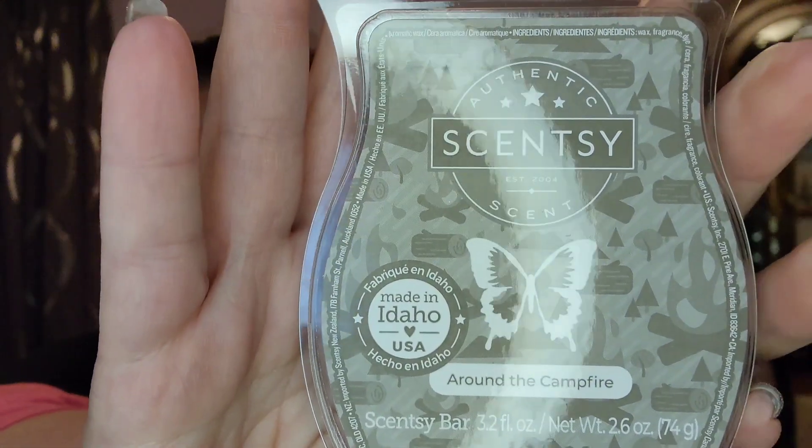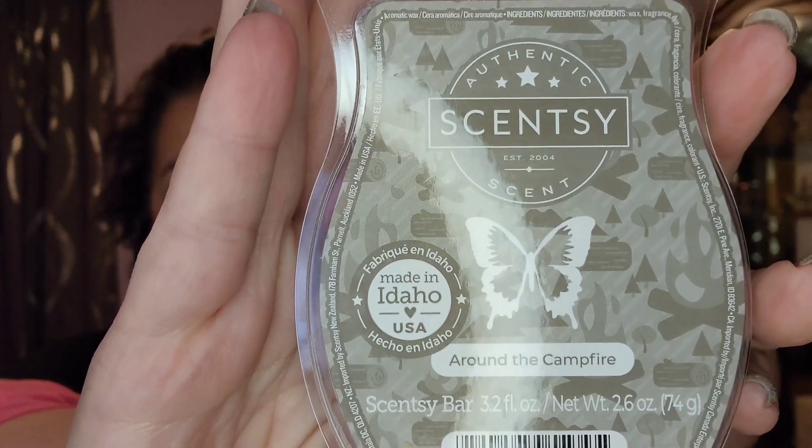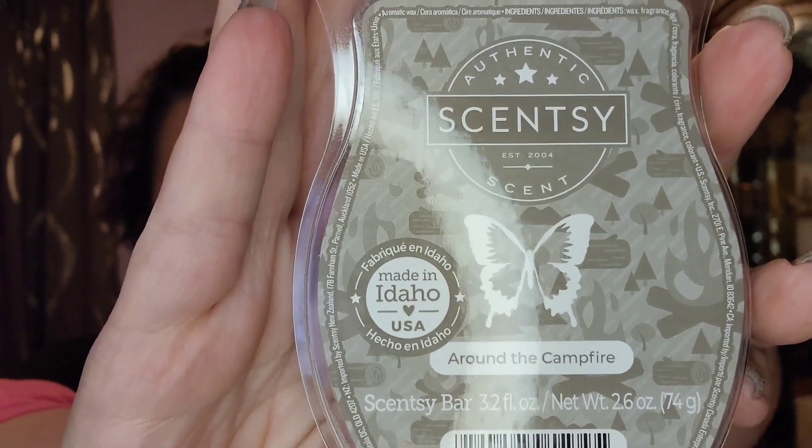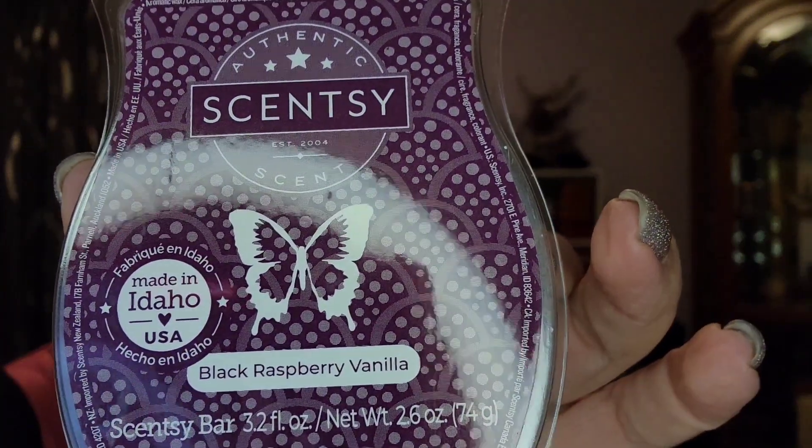A lot of this wax is for customers who had made a purchase, and I threw a few extra in for myself. I have four bars of Around the Campfire. Because I had mentioned in a prior video how Black Raspberry Vanilla and Around the Campfire go so wonderfully together, I also got two bars of Black Raspberry Vanilla.